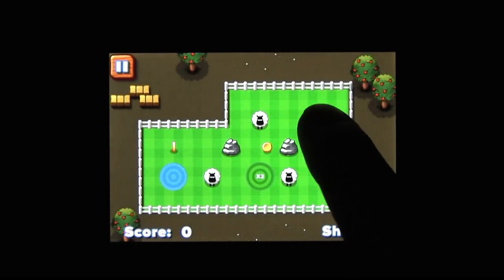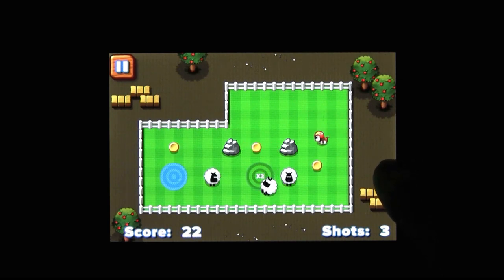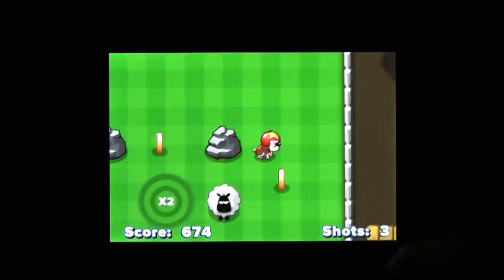This electronic realization of a recurring PETA nightmare was just released to the App Store by Chillingo, and it's one of those iOS games that mixes curling and billiards with miniature golf. And I guess... pinball. And animal abuse.